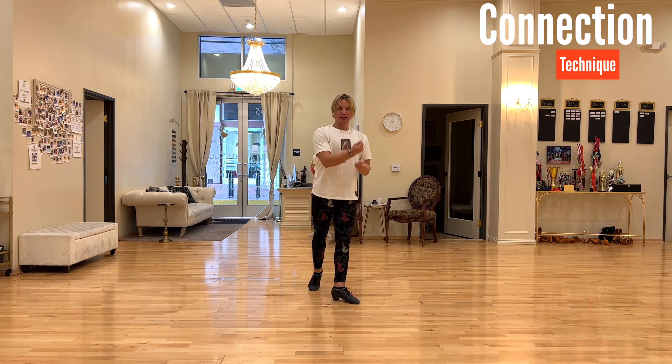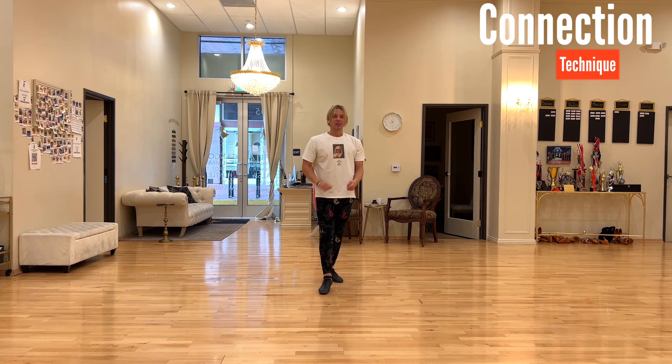So later when you have a partner, you can really experience a strong connecting feeling. Enjoy!